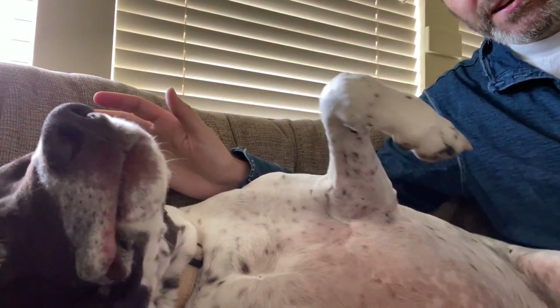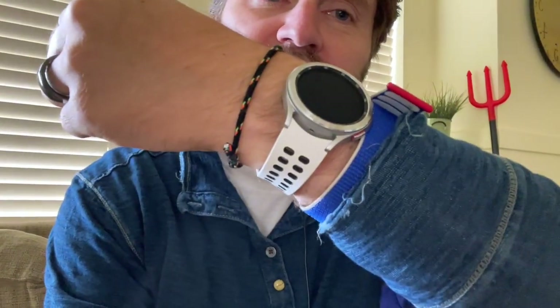Here we are, home sweet home after our walk — pretty good walk. While the dog takes a nap, we can take a look at the stats from the TicWatch and the Galaxy Watch.